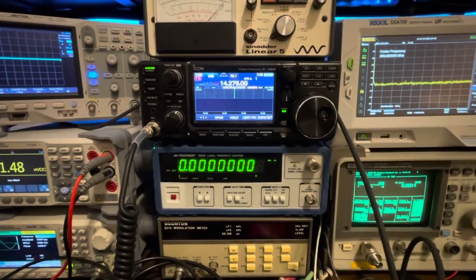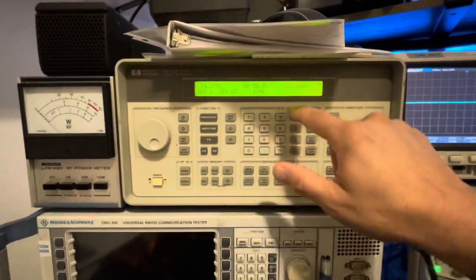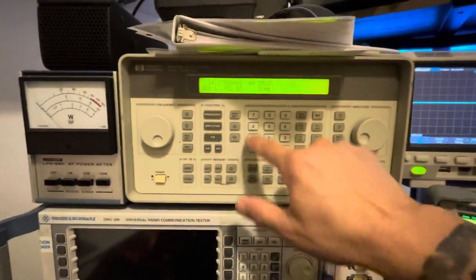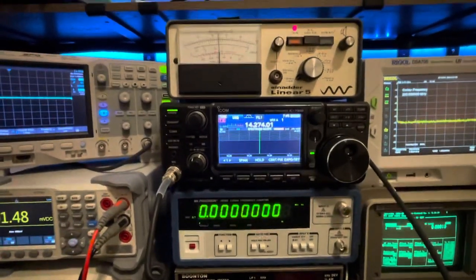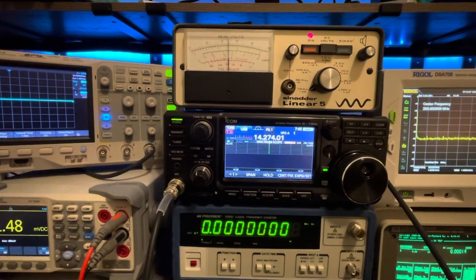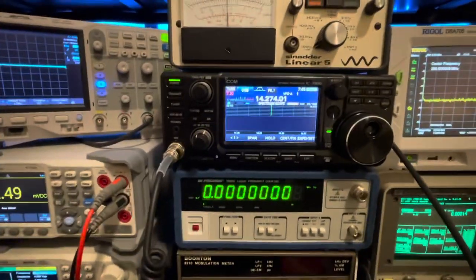We have preamp off and noise reduction off to start. Setting our test frequency and starting at one microvolt - there we are, upper sideband, one microvolt, minus 107 dBm. We are sitting at 16 dB of SINAD with no preamp and no noise reduction.